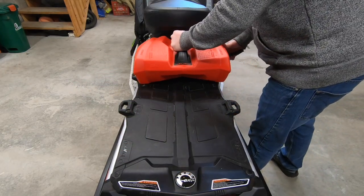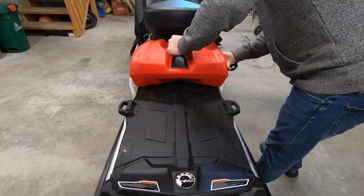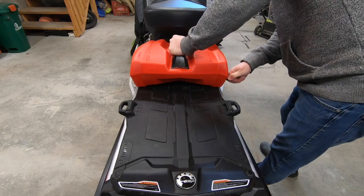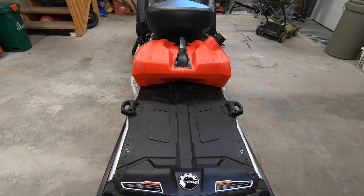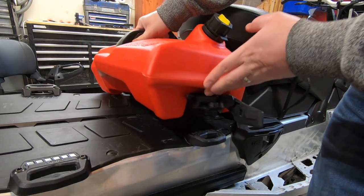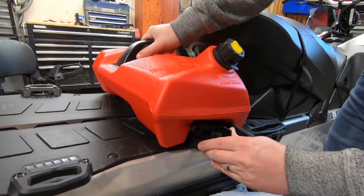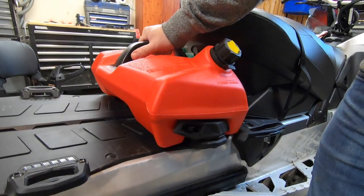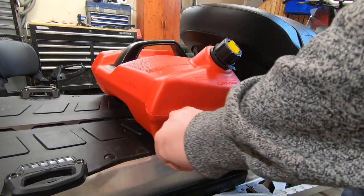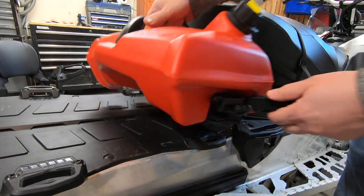Installing the gas can is as easy as slipping the left mount under the left Link cleat, closing the latch, and securing the rubber strap. It may be the most expensive gas can I've ever bought, but it's damn convenient. We slide the gas can into place, close the latch, and secure the rubber strap. The gas can is now securely attached to the tunnel. Removing it is just as easy: pop the rubber strap, open the Link latch, and lift it off.